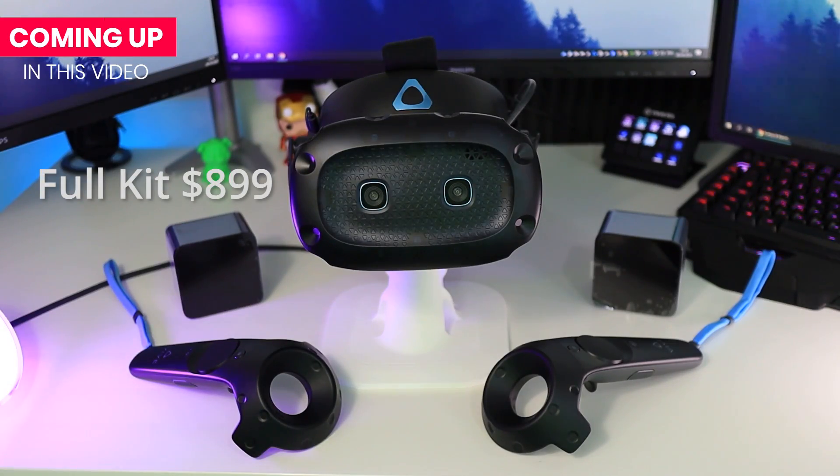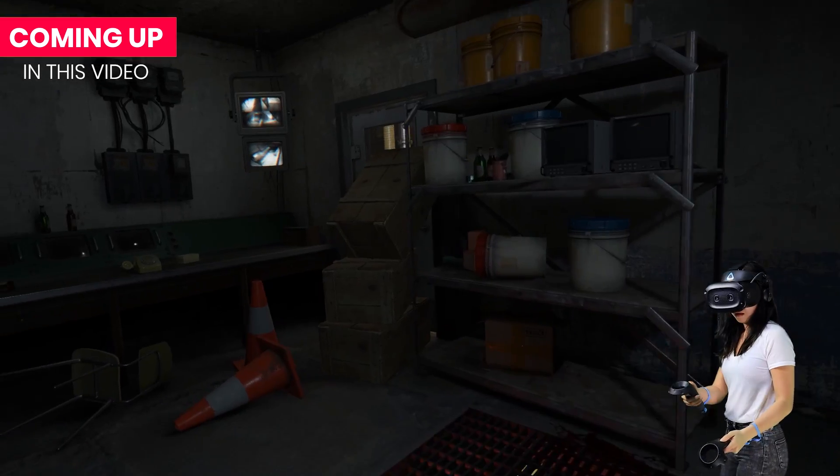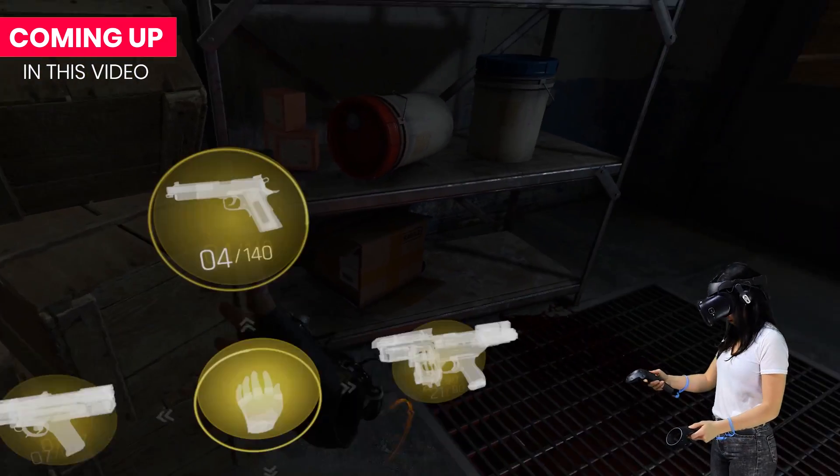Hey everyone! My name is Kaz and today we are talking about the HTC Vive Cosmos again. But this time we won't have the inside-out tracking issues, as we are reviewing the Vive Cosmos Elite that comes with the external tracking faceplate included. The faceplate supports the base stations, also known as the lighthouses, and this is still one of the most accurate tracking systems to date.